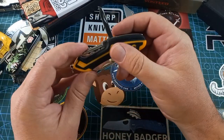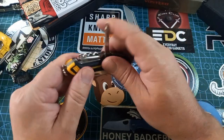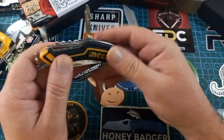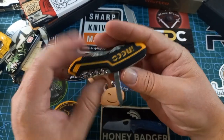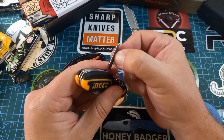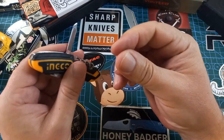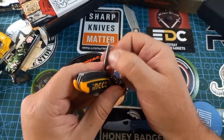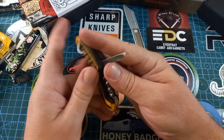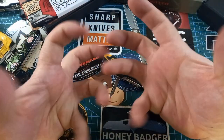It stands up a bit high but as you saw it's not a problem to open. It does have a nail file — not a super nail file but it does work. We also have a nail cleaner, because we all need to look our best, especially if you are a professional hand model.